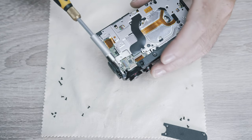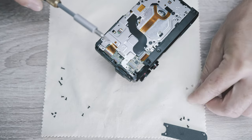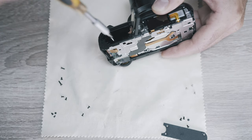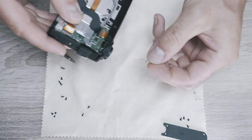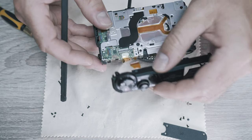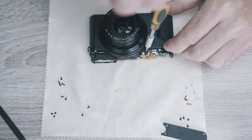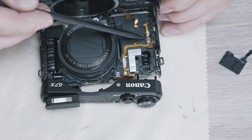Now it's time for the top of the camera. One screw is under the top dial and another one is inside the battery compartment. There is also a small metal piece. You can remove the top after disconnecting a ribbon cable. Then we can remove the front of the camera - undo three screws on the front and gently pull the front cover.